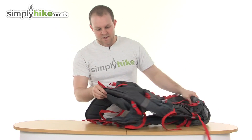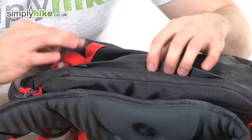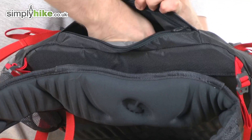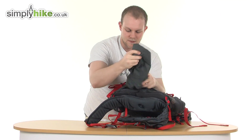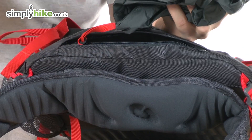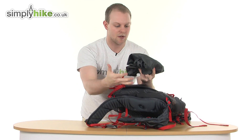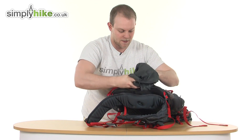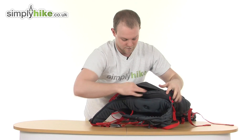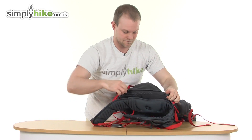Just down at the bottom there's a little zip — this is where your rain cover is. Nice and easy to get into, just pull that out. It's held in place by a nice cord, so even if it's very windy it's not just going to fly off — it'll be nice and secure. Once you're done with it, fold it up, pop it back in there, zip it back up and you're on your way.